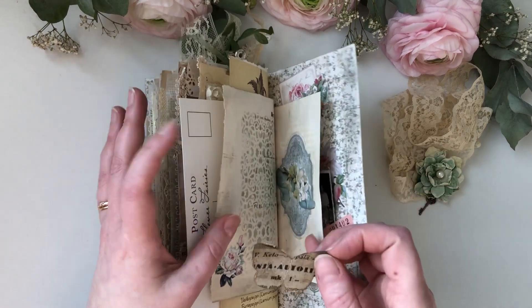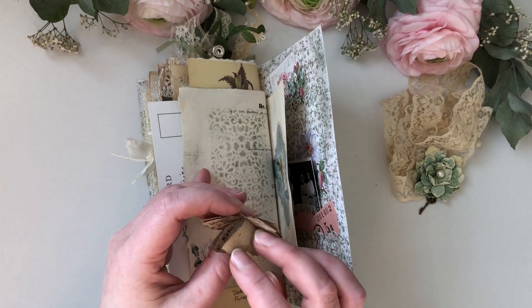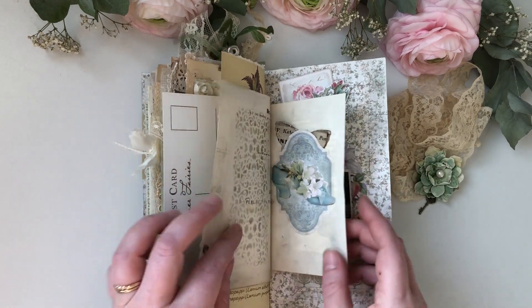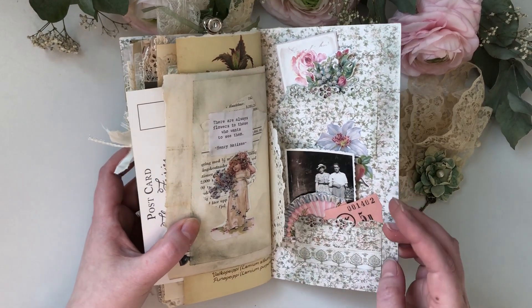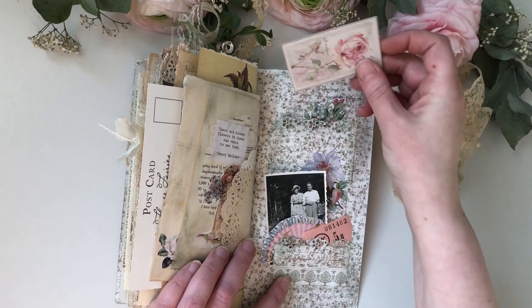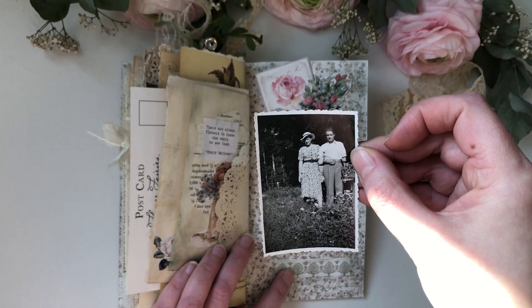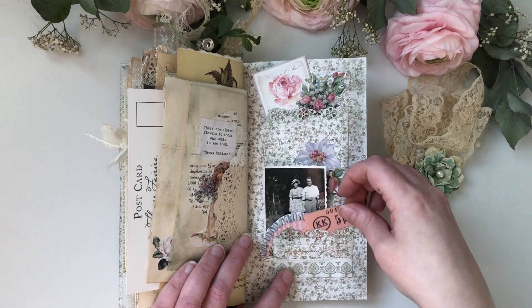And here is another tiny butterfly to remind us all about our private secret gardens inside us, and all the beautiful moments in them. And Matisse's quote: 'There are always flowers for those who want to see them.' And here are some flowers, another tiny little photo with summer dresses and hats and smiles and flowers and lots of memories, and vintage tickets.